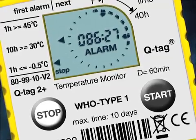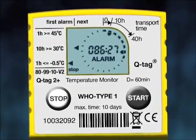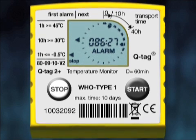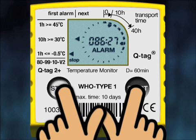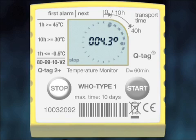All stored data can be retrieved up to six months after stopping the QTAG 2 Plus. To read the details of a temperature history during the transit time, set the device into History mode by pressing the Start button firmly and simultaneously pressing the Stop button for one second, then releasing both buttons. As soon as History mode is activated, the first time segment and the Max sign start flashing. In this example, the highest temperature recorded during the first 10 hours is 4.3°C.